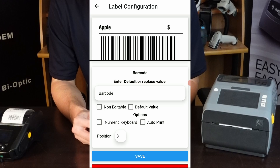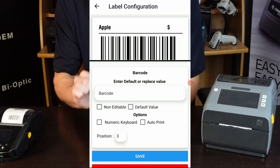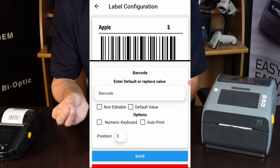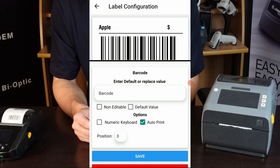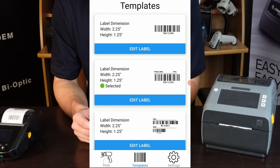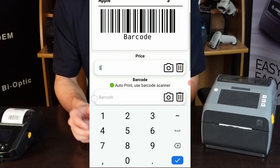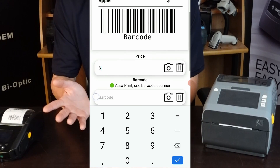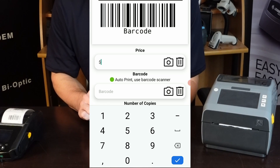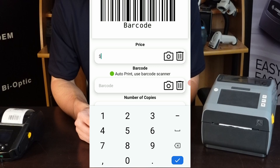And then finally on the barcode field, let's say that instead of having to hit the print button, you're always going to want it to auto print as soon as there's information in that field. That's easy as well — just hit auto print and press save. It'll automatically close. Now when you come back, you'll see that the product name entry field is gone, the price automatically has the dollar sign, and your barcode is at the bottom with a little auto print barcode scanner feature.